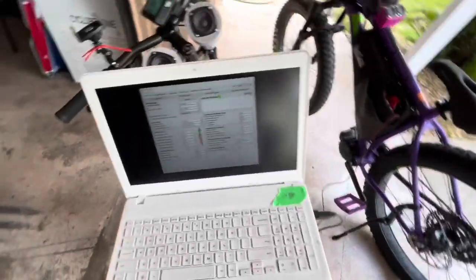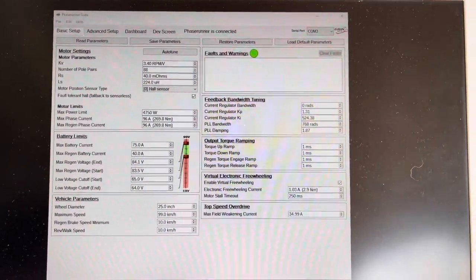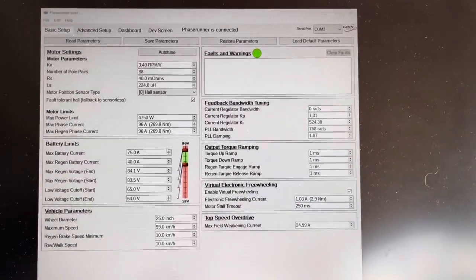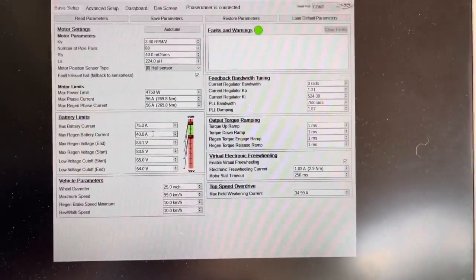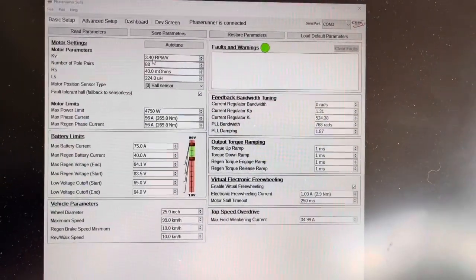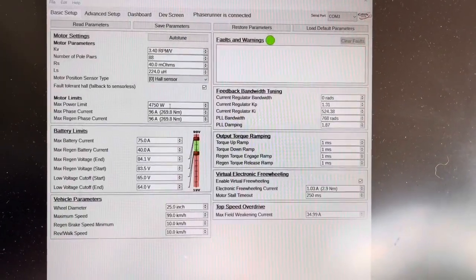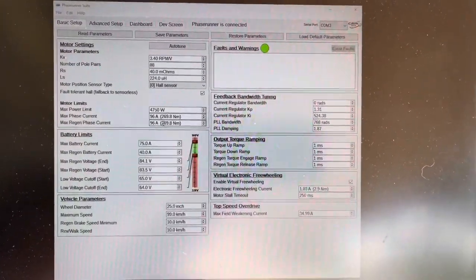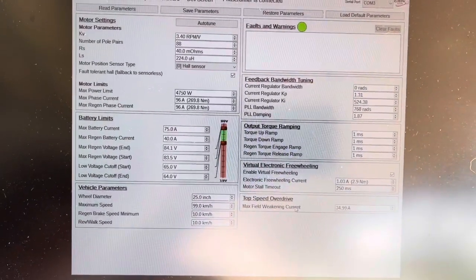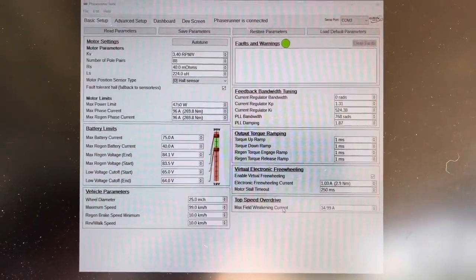I already have this plugged in and here is the phase runner. We already have this set up. I have the max current of the battery set to 75 amps and the max regen set at 40 — this is not applicable to the BBS HD since it's clutched and doesn't have regen. These are all default settings for the phase runner except I have the hall sensor with fault to sensorless on. I have the max power set at 4750 and the max phase current at 96 amps. You will hit an over-limit on the phase amps if you're not using proper field weakening — using field weakening lowers the initial phase amps and allows it to run that much power. This is just a workaround I found and personally use.